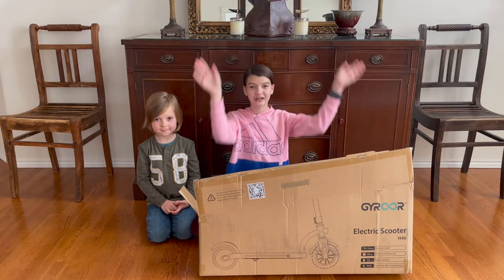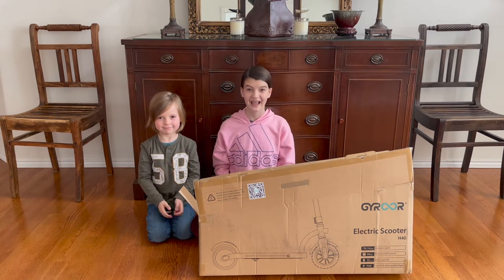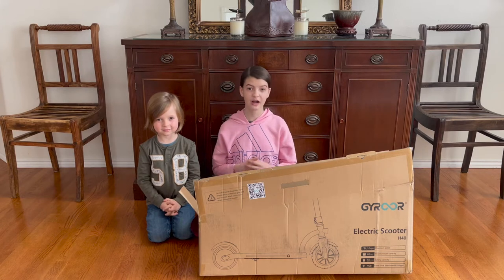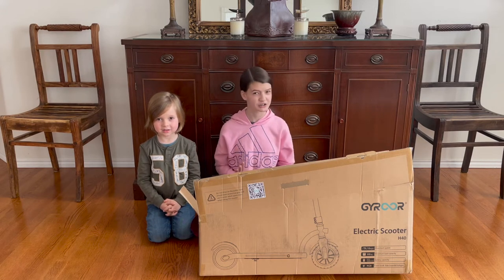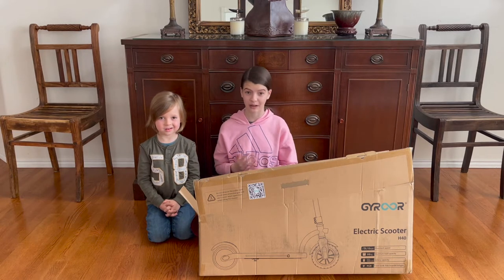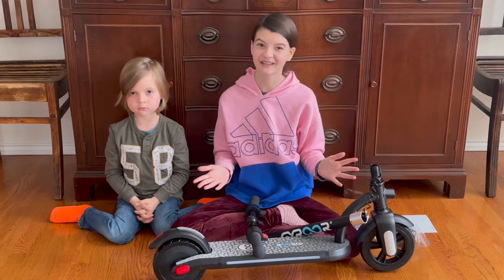Hi everybody, welcome! My name is Phoenix and this is my little brother Zephyr. Today we're going to be reviewing the Gyro H40 electric scooter — at least I think that's how you pronounce it. You can find this on Amazon and their website, and I'll provide the links down below.